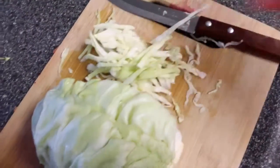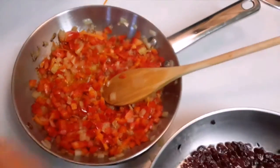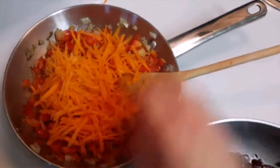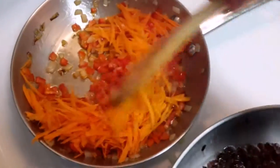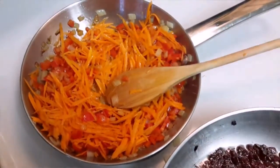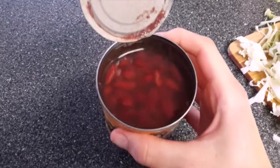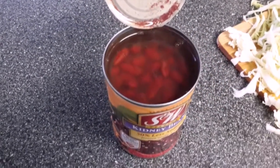Once the peppers have cooked for about five minutes, we're going to throw in our carrots. Mix it up again and let it cook for a few minutes, then turn it off. With the beans, you just want to drain all that liquid out and rinse them in water until it runs clear.